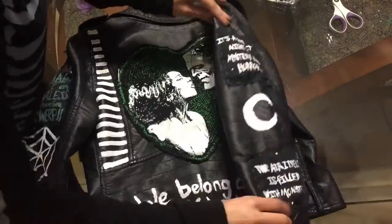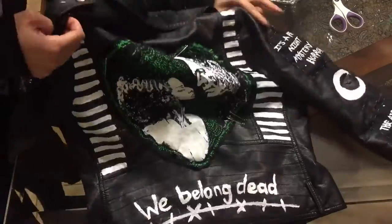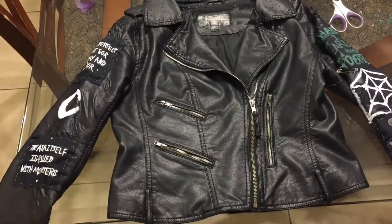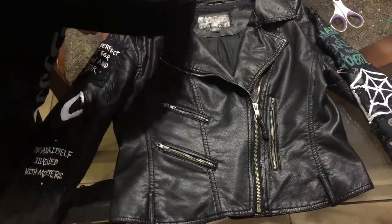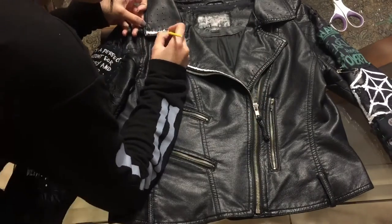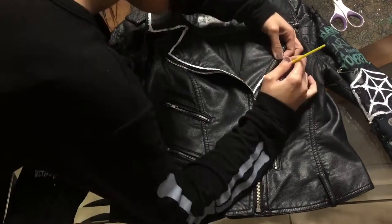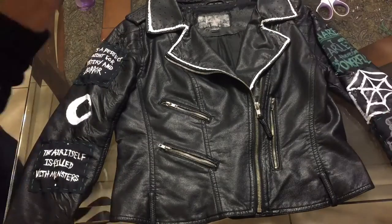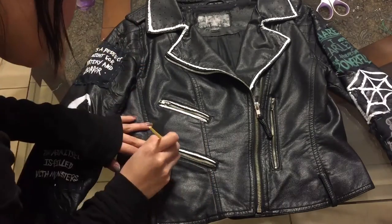I did paint a moon on the right sleeve and a spiderweb on the left sleeve at the elbows, but the camera died while I was recording so I just wanted to mention those little details I added. Now we're going to work on the front. I really love the flap collar aspect of moto jackets, so all I'm going to do is put some emphasis on that with an outline type of line.